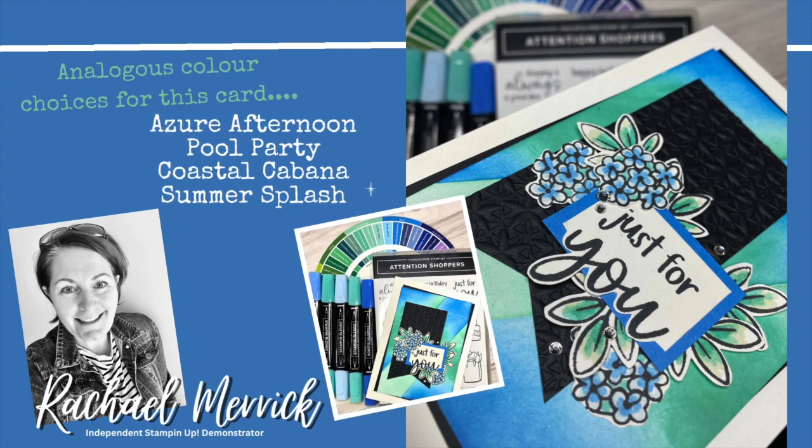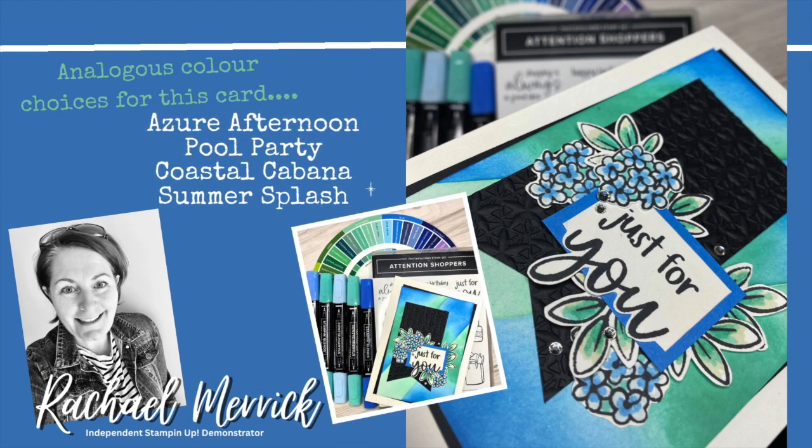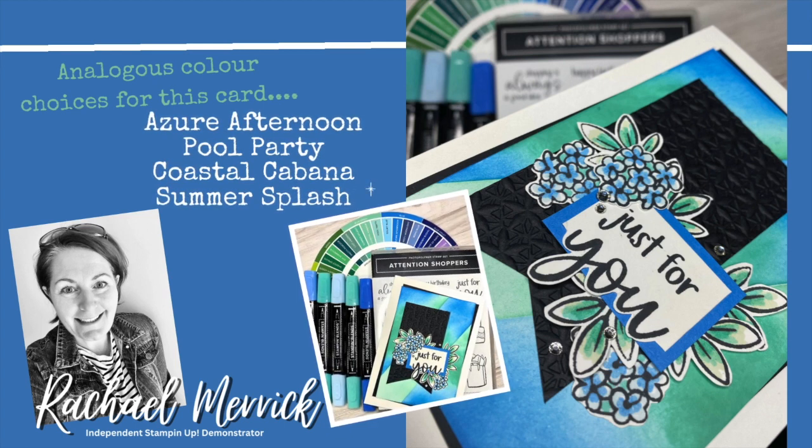Thanks so much for joining me. This card was created using this background technique and I was really thrilled with the results. I hope you give it a go — thanks for joining me everyone, and I will catch you with my next video. Bye bye!